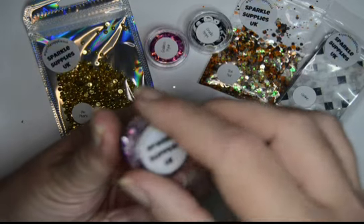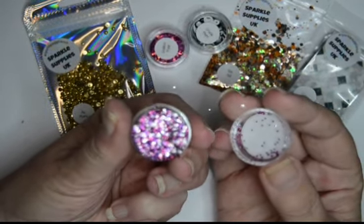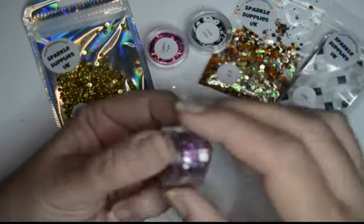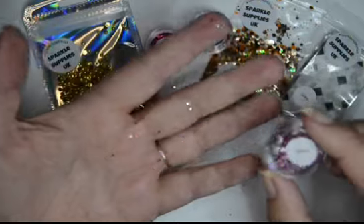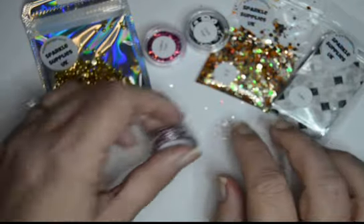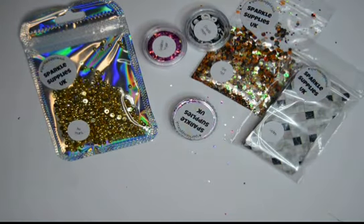And finally, the ultimate glitter. Look at this — isn't that beautiful? It's gonna go everywhere — that is the ultimate glitter and boy does it let you know! I will be putting that in a bigger pot.